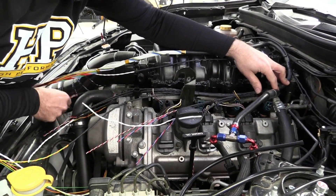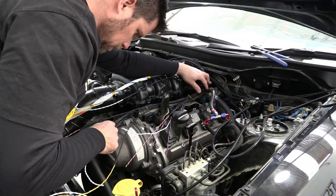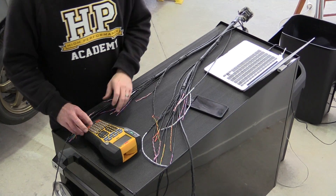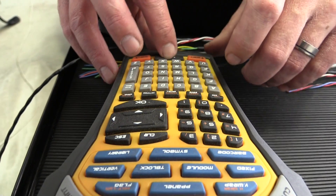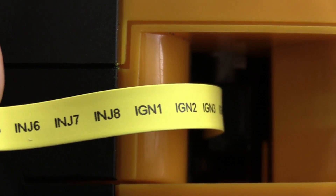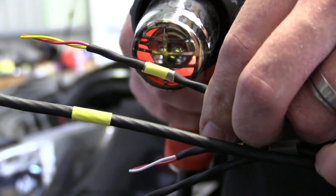During construction we perform a number of test fits on the engine to ensure everything is the correct length. It's always easier to measure twice and cut once, as it's very difficult with this sort of harness construction to fix a mistake. The last step before terminating the harness to the individual connectors is to add labels so we know where each connector goes. We use a yellow heat shrink tube printed using a 3M thermal label printer. Once printed, cut and shrunk in place, we then add a piece of clear heat shrink over the label to protect it.